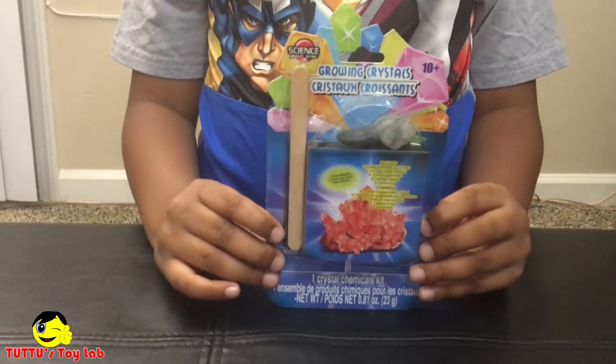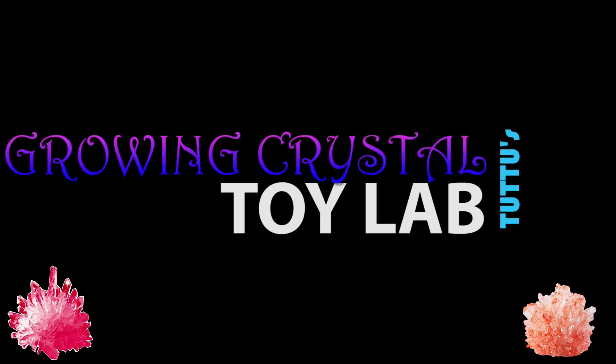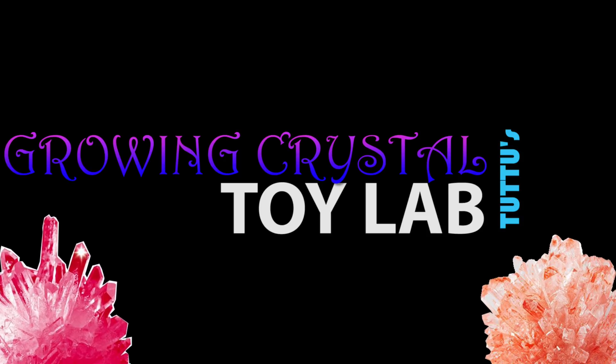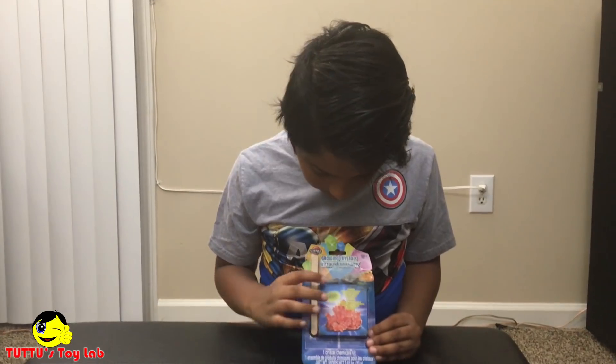What is up guys, I am Agnate and this is my channel Doo Doo's Toy Lab. Today I have the growing crystal kit and I bought this from Dollar Tree. Let us see what is included in the kit.